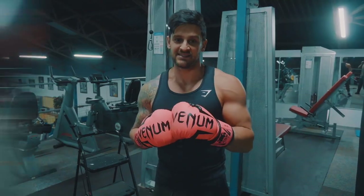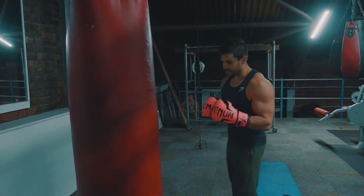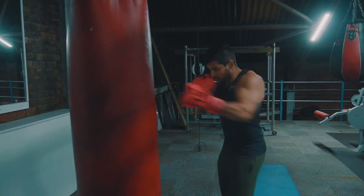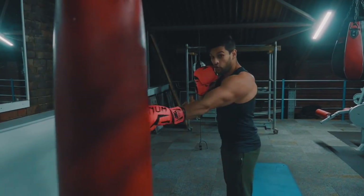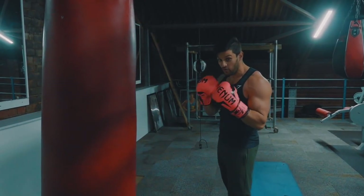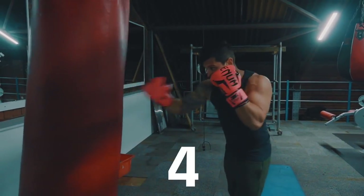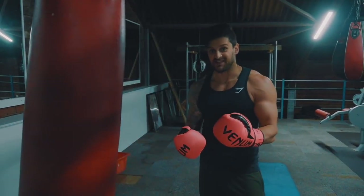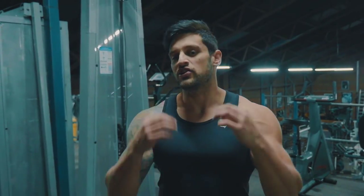Always keep the hands up as well — as you get tired your hands are going to want to drop, so don't let that happen. Counting only the right hand: one, two, three, four. So by the time you get up to ten, you're actually going to be doing twenty punches.